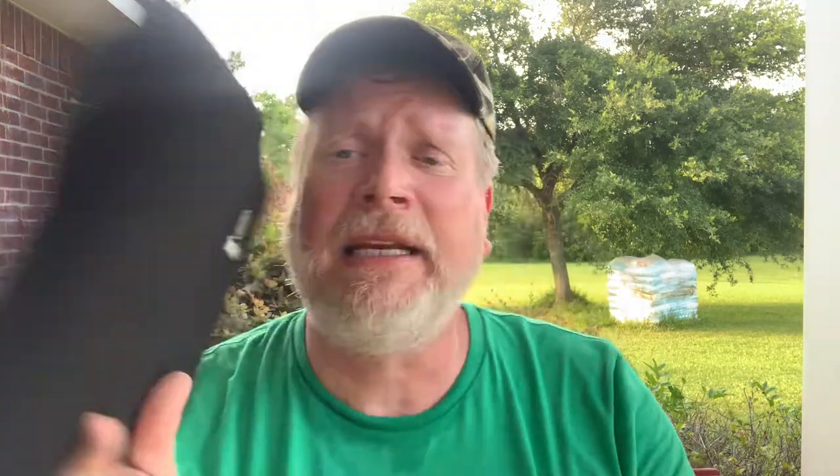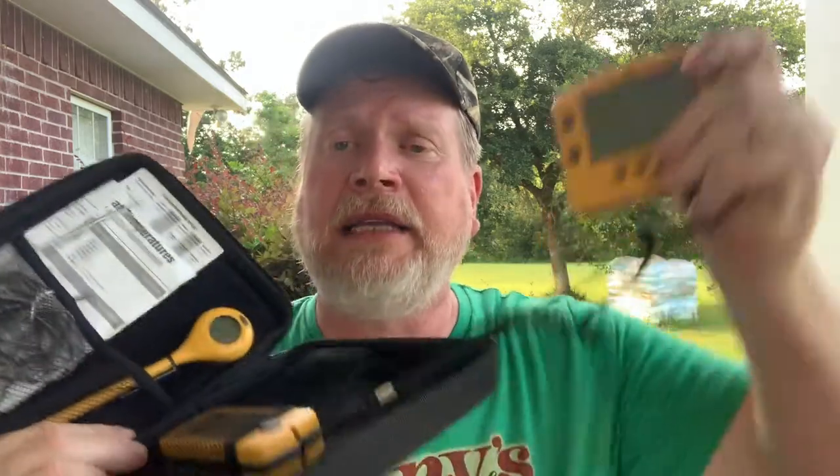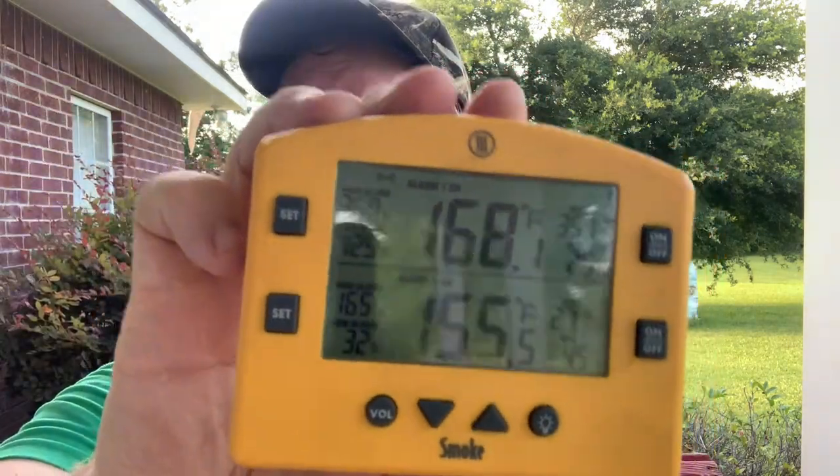By the way, my Thermoworks Pop stays in its case — the case is separate. I've had this for many years and absolutely love it. It's got the remote sensor and two probes just like the Square Dot — one for the meat, one for the smoker or oven. It doesn't do an average, but I really like this thing.